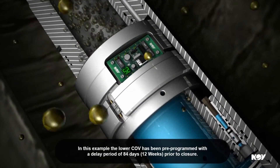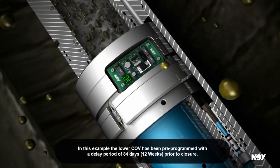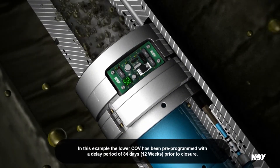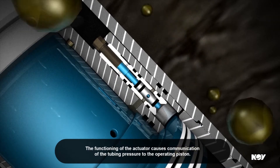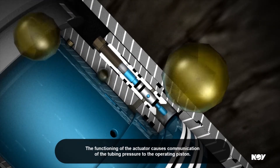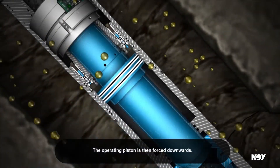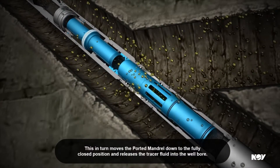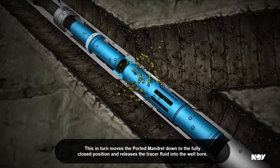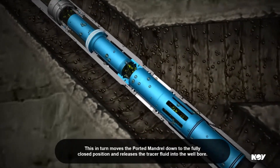In this example, the lower COV has been pre-programmed with a delay period of 84 days — 12 weeks — prior to closure. The functioning of the actuator causes communication of the tubing pressure to the operating piston. The operating piston is then forced downwards, which in turn moves the ported mandrel down to the fully closed position and releases the tracer fluid into the wellbore.